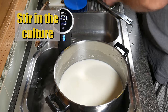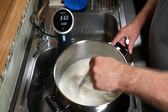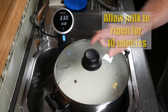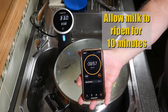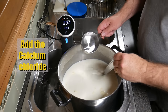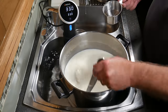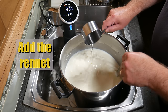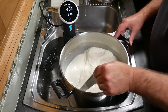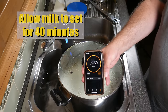Stir the cultures in now that they're rehydrated — top to bottom, round and round — to make sure they're thoroughly mixed through. Put the lid on and allow it to ripen for 10 minutes; this creates a little bit of acid in the milk. Now add the calcium chloride — you only need this if using pasteurised milk. It adds soluble calcium to help the rennet work more efficiently and gives you a better curd set. Now add the rennet and stir for no more than one minute.